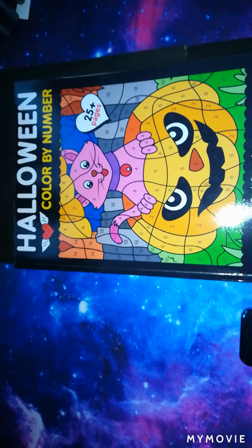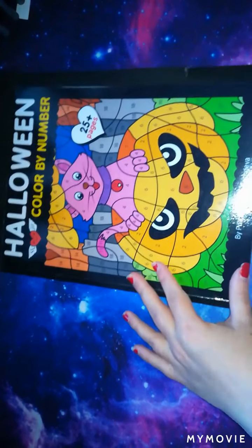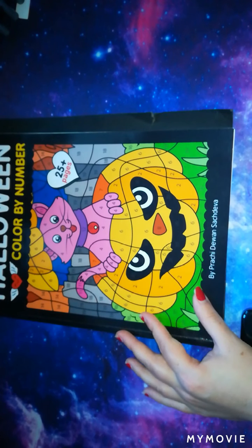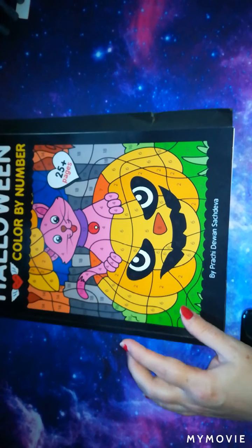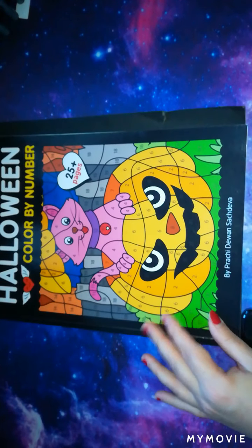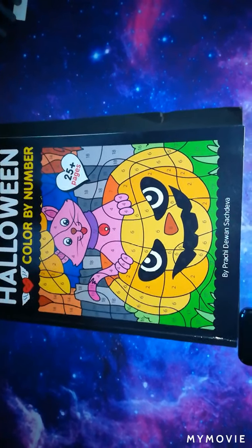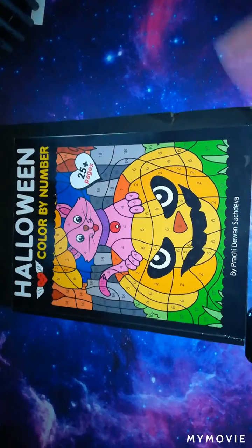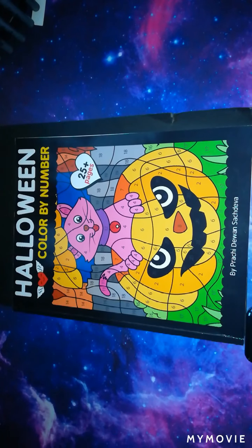I haven't been doing a lot of coloring lately because of different issues, but I'll go into that when I start chatting. So I thought we would work in a Halloween color by number — this is by Pratchett Duane, Such Diva. The reason I chose this one is because I've already made a start on it.